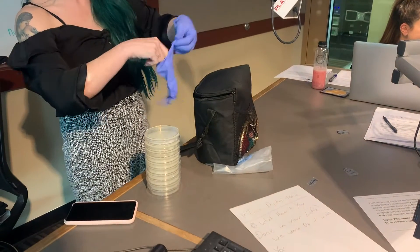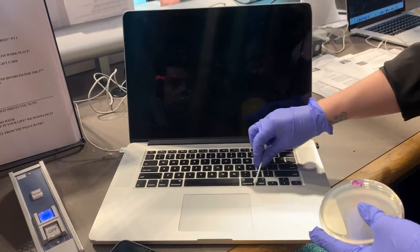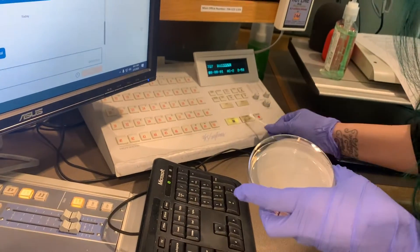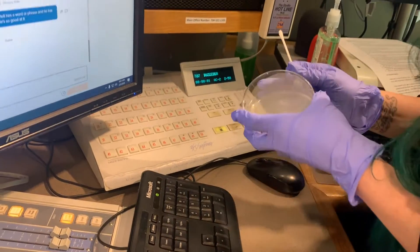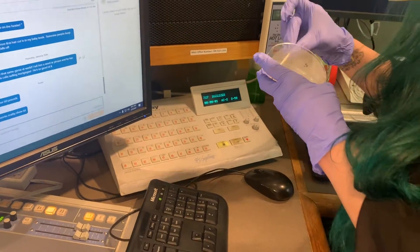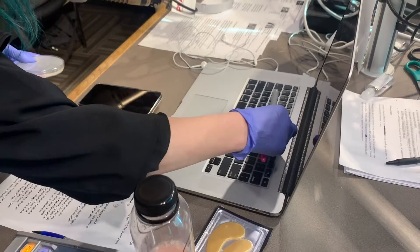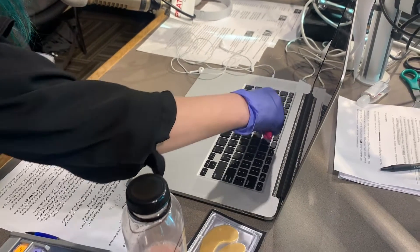We are just taking a sterile swab and getting a little bit of moisture on it. And then we are swabbing things that we think might be germy, which is probably going to be everything because bacteria are everywhere. We'll swab it onto this agar plate, and then stick it in an incubator for a couple of days. Whatever we can't see here, we'll grow here and we'll be able to see it.